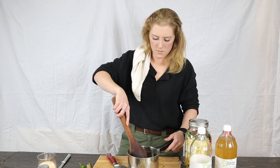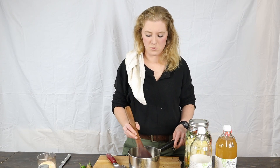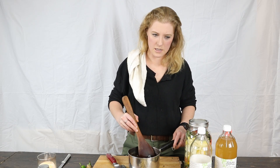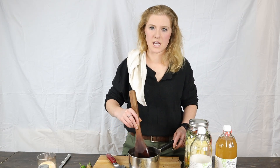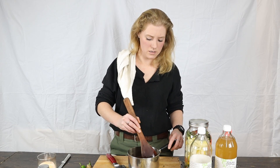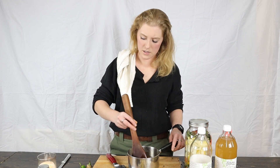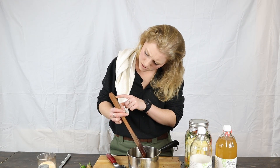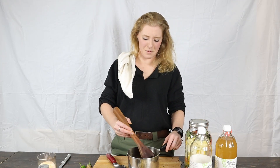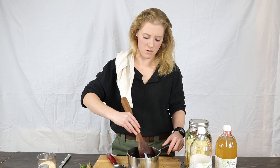We're gonna stir it till it's just dissolved — nothing fancy. I love this spoon, by the way. This wooden spoon was made by a man here in Maine — I forget his name but he has an Etsy shop, I'll leave it in the description. It's made out of cherry wood and he makes all different kinds of wooden utensils. I try to support local when I can.